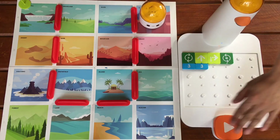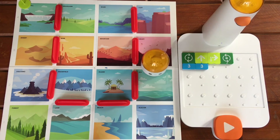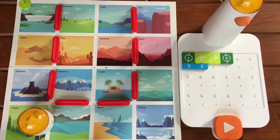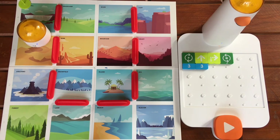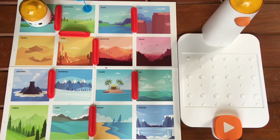Let's see it in action. Yay! So that's the loop blocks. Now let's do another challenge.